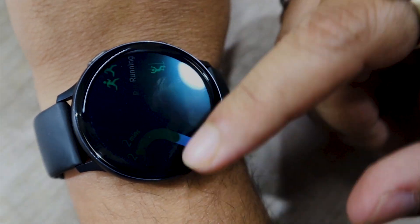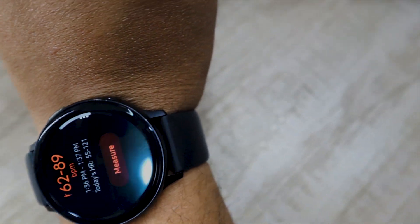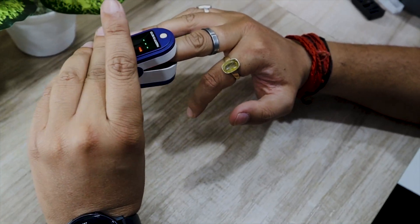Let's begin this video by comparing the Galaxy Watch Active 2 with an oximeter. I am going to wear the oximeter on the middle finger and then initiate the heart rate tracking on both devices.